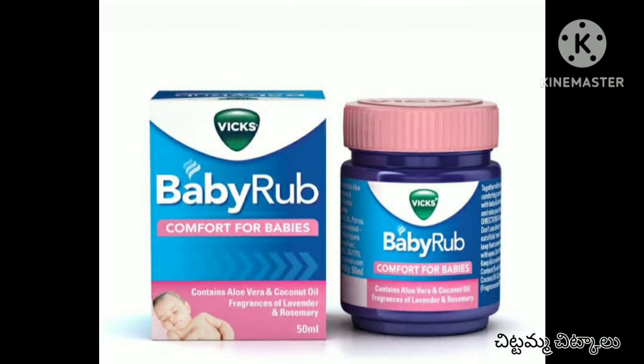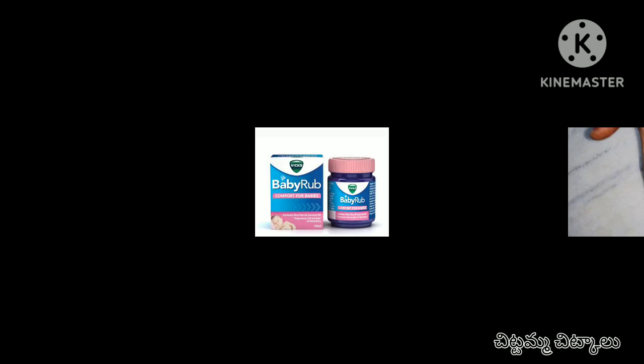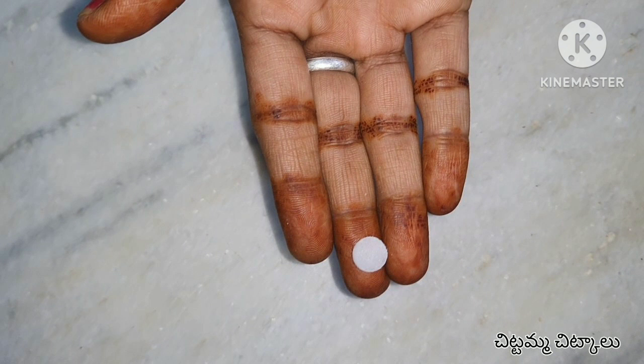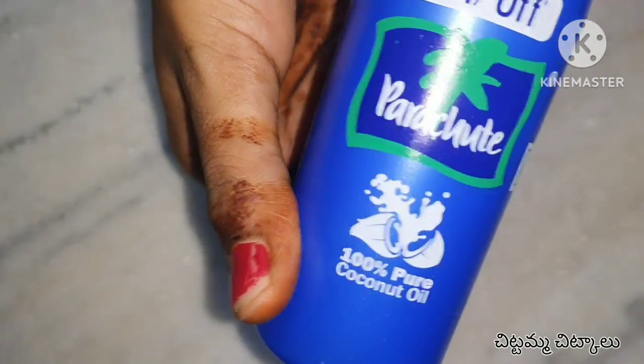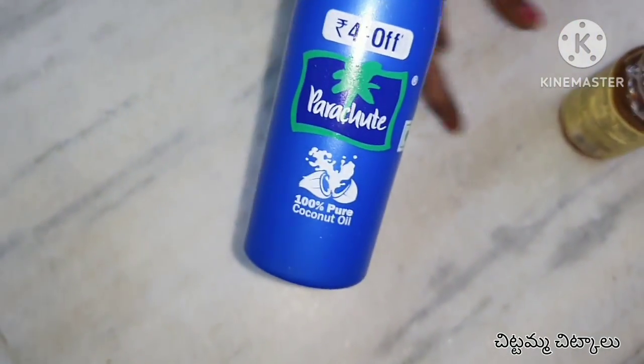You can also use vicks, vapor, etc. You can also use a lot of syrup. You can use any oil in a parachute.